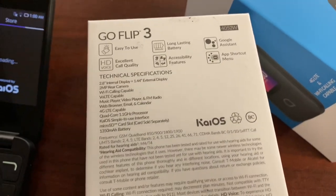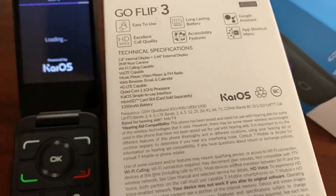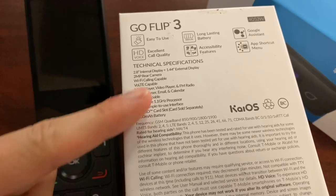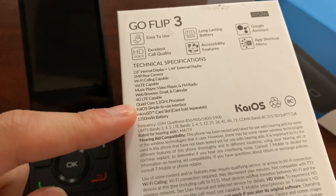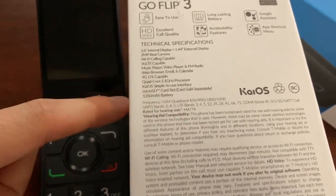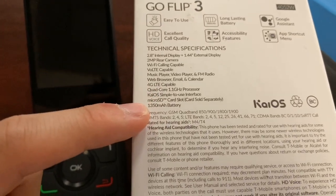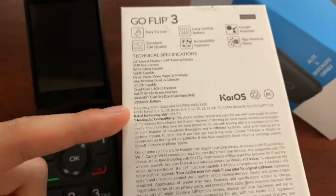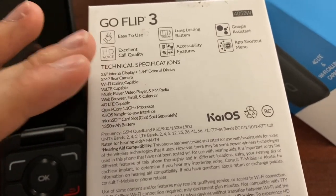Specifications: 2.8-inch main display, 1.4-inch rear display, 2-megapixel rear camera, Wi-Fi calling, Voice over LTE, music player, web browser, 4G LTE, quad-core processor, micro SD card slot for extra storage, and a 1,300 mAh battery. It's a pretty snappy flip phone, though app loading isn't ultra-fast.